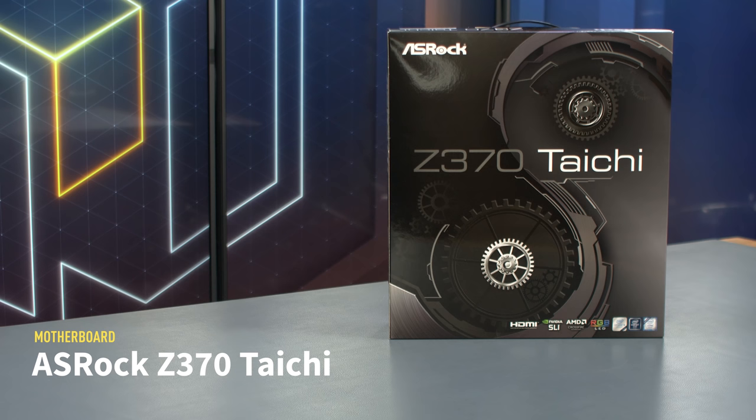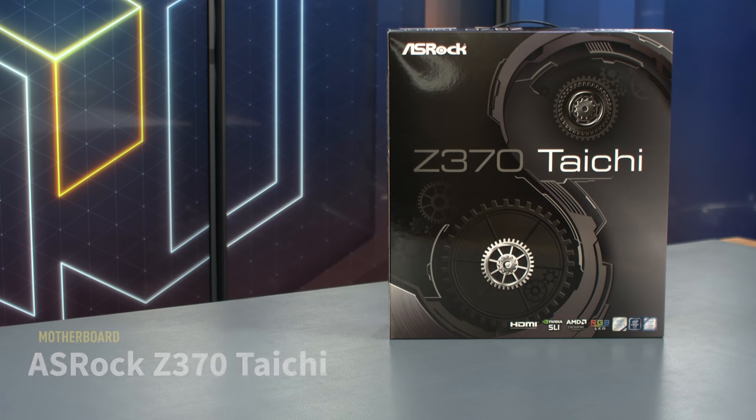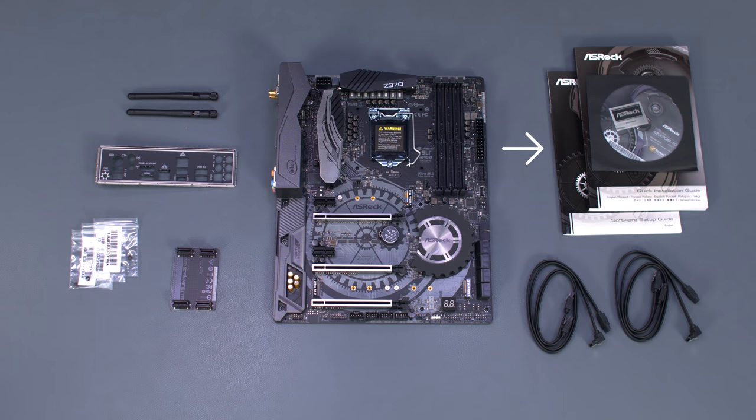Our motherboard for the build is the ASRock Z370 Tai Chi. In the box, you'll find the manual and driver disk, four SATA data cables, a high bandwidth SLI bridge, mounting screws for the M.2 drives, the I/O shield, and antennas for the onboard Wi-Fi.